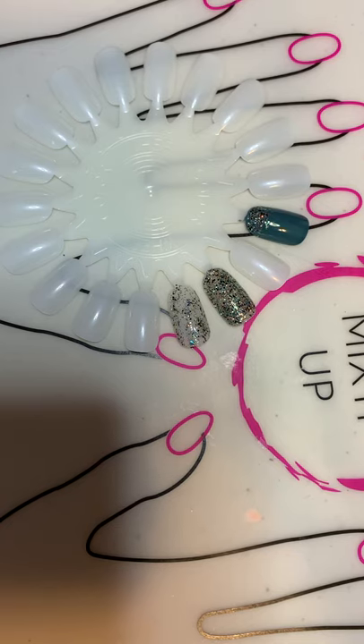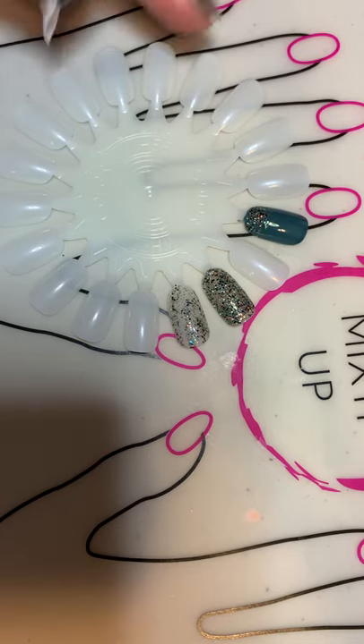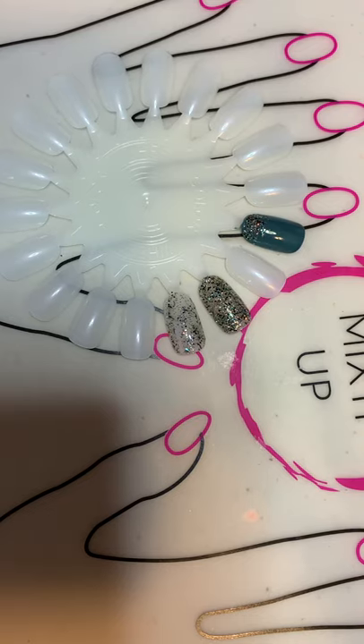And there you go, you're ready for the next manicure! Thanks for joining, guys. Any questions, shoot me a message and we'll go over it. I'll be back again with another tutorial — thanks!